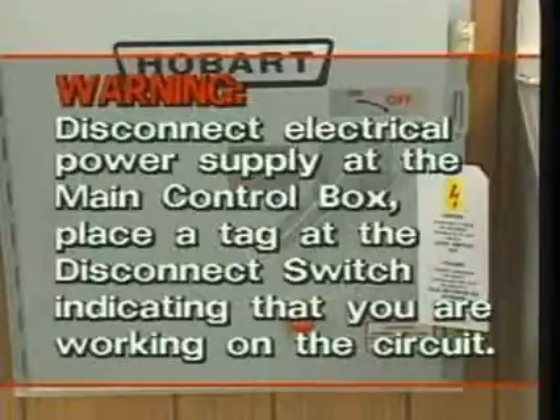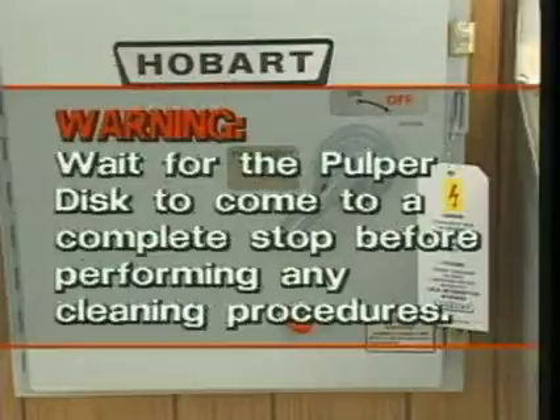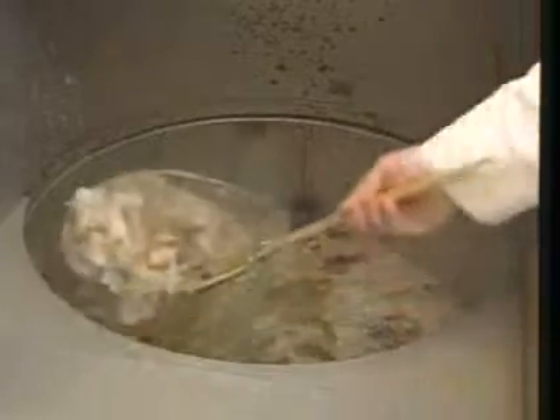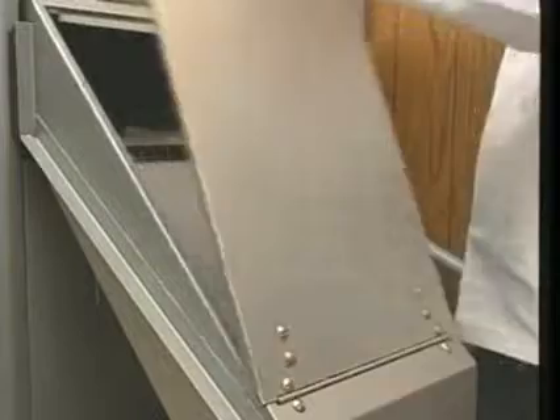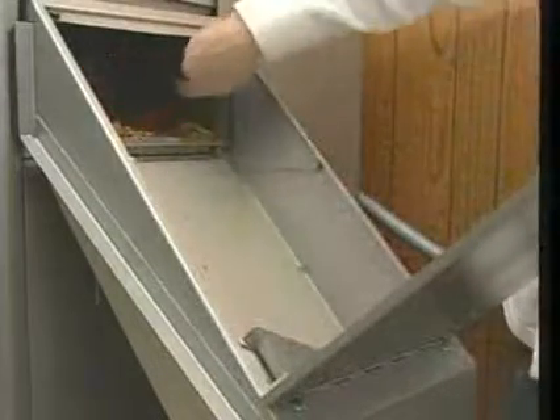Warning: disconnect the electric power supply at the main control box. Place a tag at the disconnect switch indicating that you are working on the circuit and wait for the pulper disk to come to a complete stop before performing any cleaning procedures. Now open the feed hood or pulper cover plate. Using a strainer or skim tool, remove any materials floating on the water. Then open the discharge chute and sweep the remaining pulp into the waste receptacle.